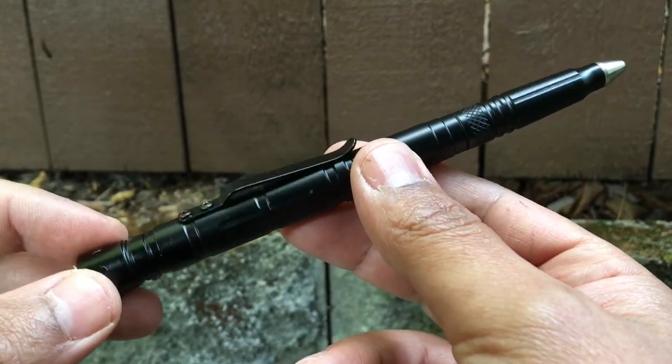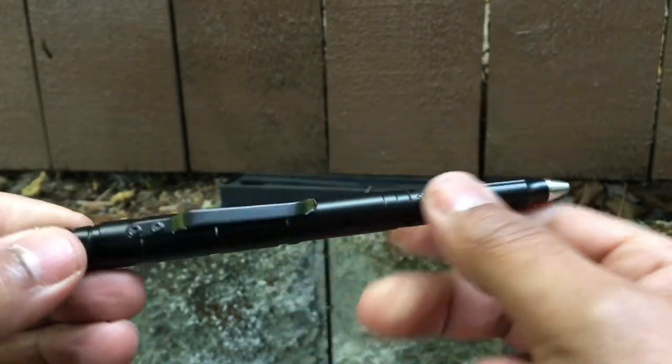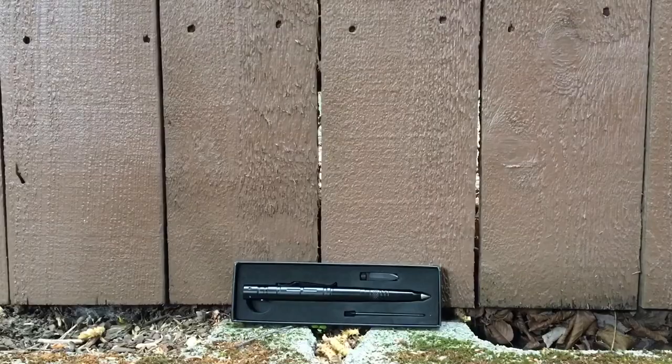So it's a pretty good deal for a free tactical pen. I'll leave a link in the description below where you can go and grab one if you like. If you liked this video, be sure to give it a thumbs up. And if you're ready for another gear review video, check out this one here. I'll see you over there.